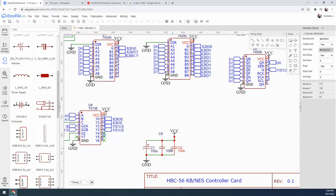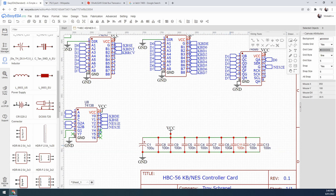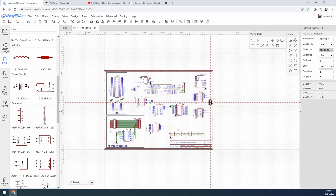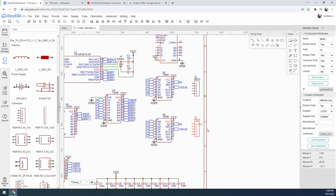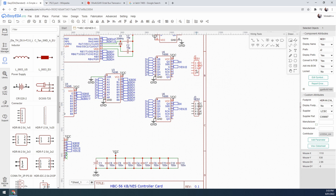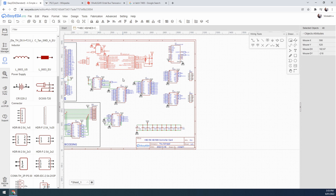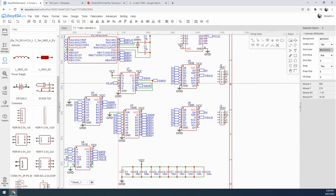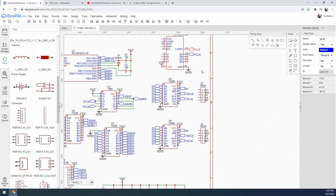I'll add some decoupling caps for each of the ICs and for the most part that's the keyboard side done. Switching back to the NES side, this one's fairly simple — basically there's a 74595 serial to parallel shift register which grabs the data from the NES controller, and when the 74138 enables that port it just outputs to the bus.